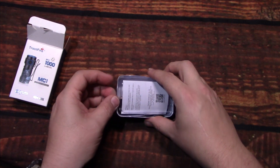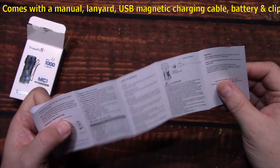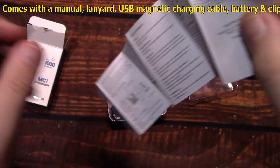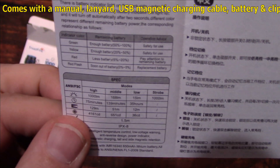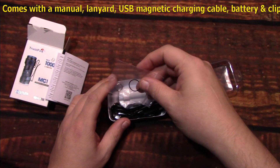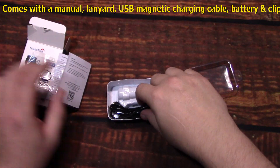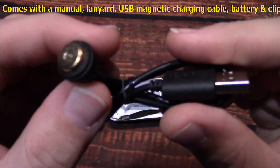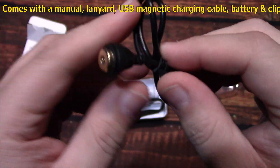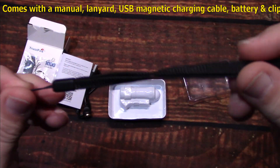We're going to take everything apart here. You get one user manual, pretty well detailed. You get a key ring to put on your key chain, and one O-ring. And this has a USB magnetic charger, so you can easily just connect it without having to worry about water getting into your light — it helps stay dry. They also provide one lanyard.